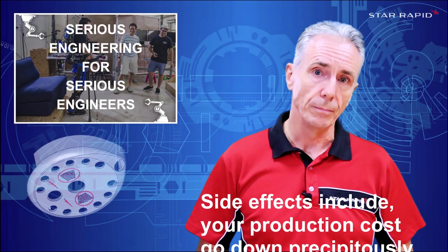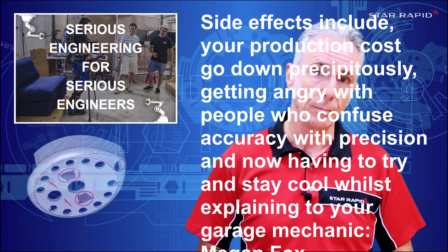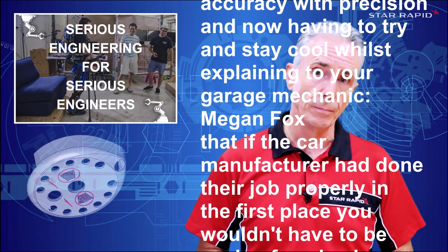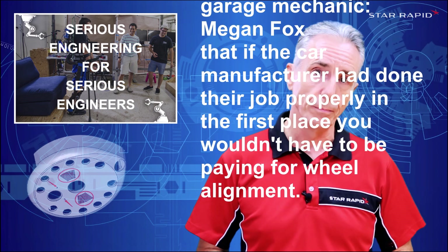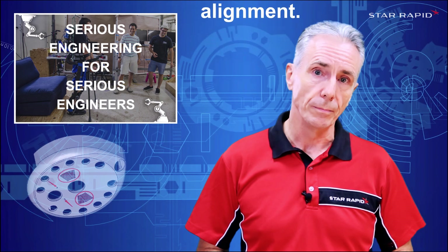Side effects include: your production costs go down precipitously, getting angry with people who confuse accuracy with precision, and now having to try and stay cool whilst explaining to your garage mechanic, Megan Fox, that if the car manufacturer had done their job properly in the first place, you wouldn't have to be paying for wheel alignment.